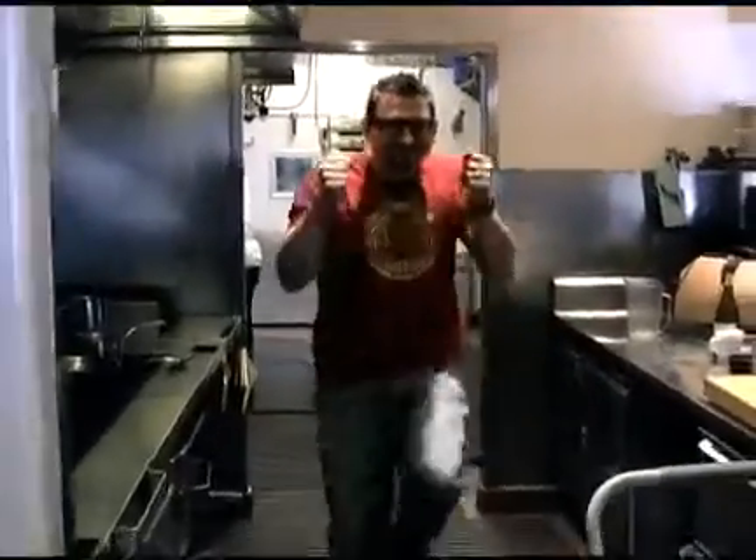Two calf brains, one teaspoon salt, one teaspoon lemon juice, one teaspoon white wine, five eggs.